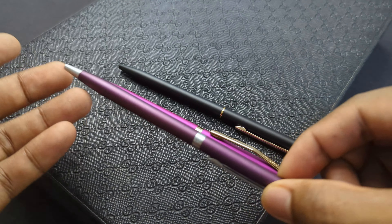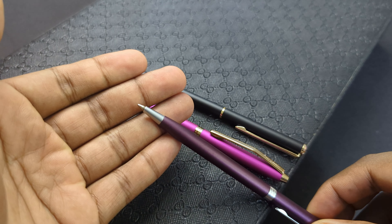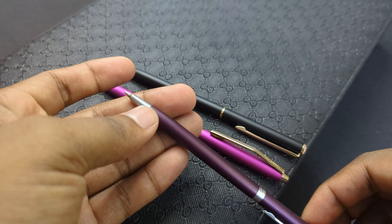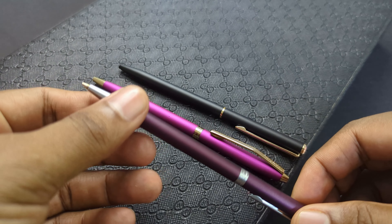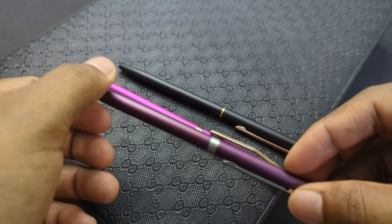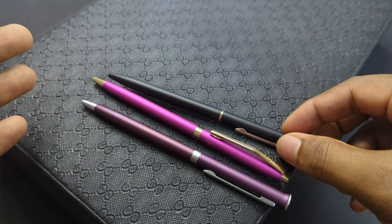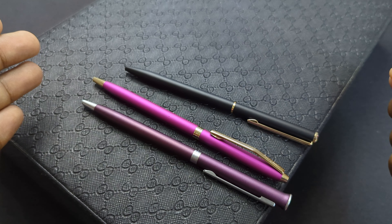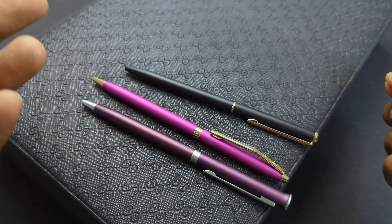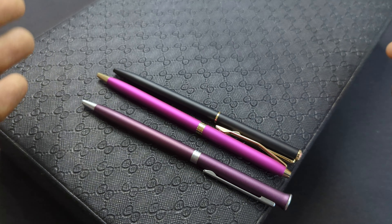Now talking about their mechanism — all three of them come with a twisting mechanism. You have to twist clockwise to bring the nib out, and twist counter-clockwise to retract it. The benefit of this is that you have no cap to worry about. If a cap breaks, the pen is effectively broken — so the twist mechanism is a really good thing. All three of them come with this twisting mechanism.